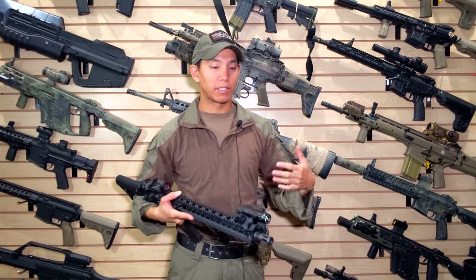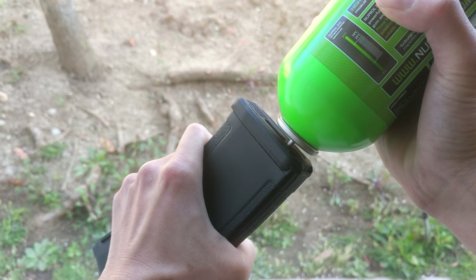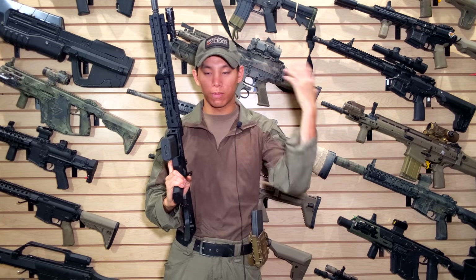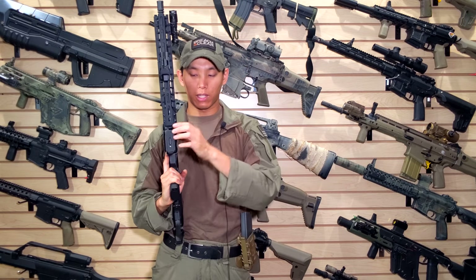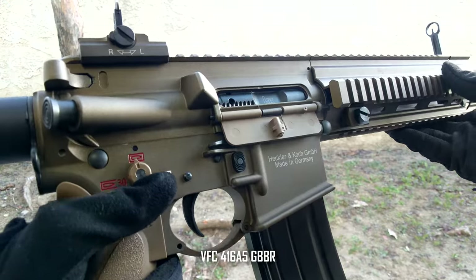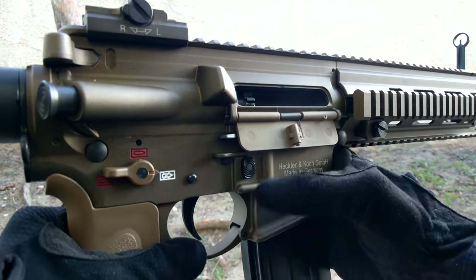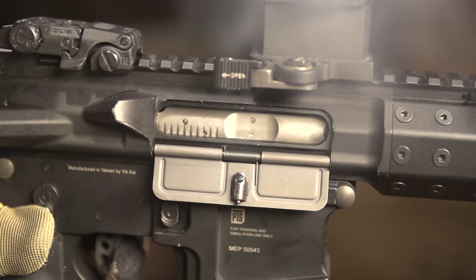When training indoors on hard surfaces, dropping mags is not great — you'll break the feed lips or base plate. Gas can be finicky in colder weather environments, though some companies make green gas tuned better for cold. After shooting and dumping a mag, the gas expansion cools the magazine and affects performance until it warms up. These guns typically run in the $400–$500 range, sometimes cheaper for a basic M4 in the $200–$300 range.